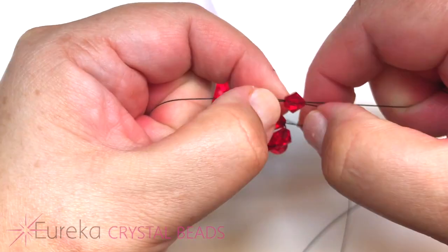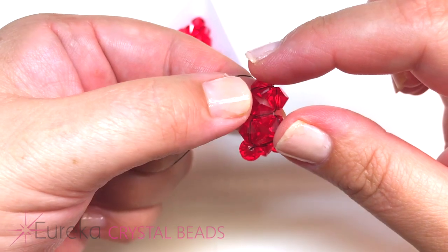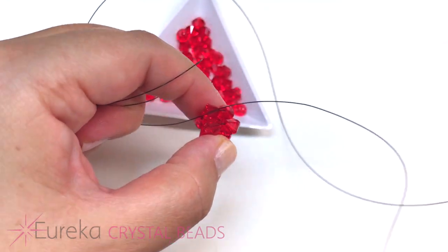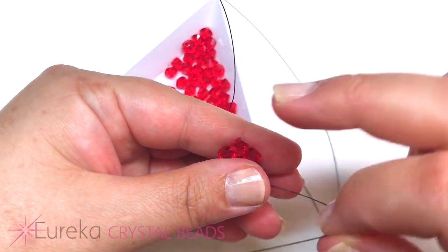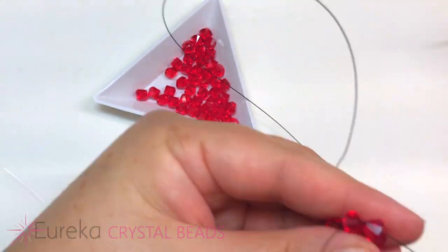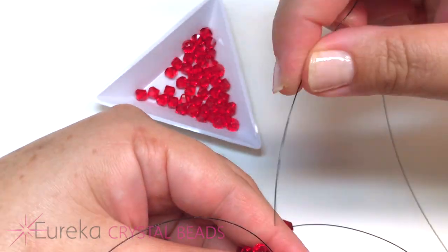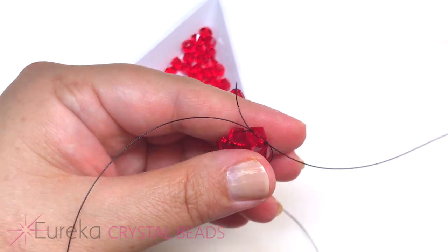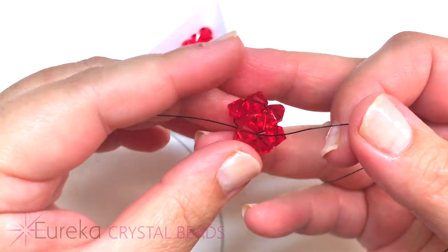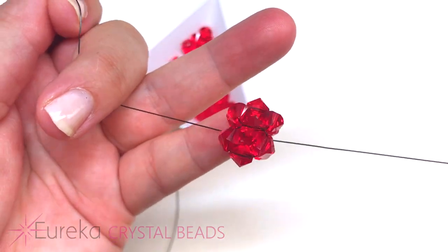Make sure your line is nice and tight. We're going to bend our two ends together — we have this end bead and this bead — and we're going to bend them in half and join them together by adding one bead on each side. I'm going to cross through this bead on each side, pull your line through and pull it nice and tight. Same thing with the opposite side. Pull nice and tight so that your first little square here is nice and tight.